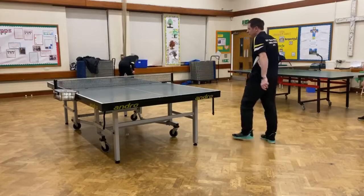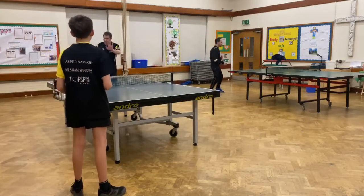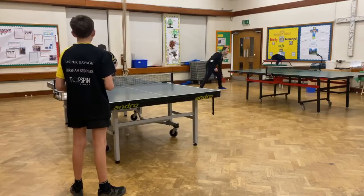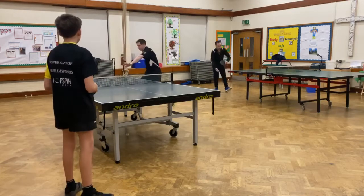Jasper is going to serve a few shots to my backhand side. I start off in the direct ready position. Nice ready position here. As soon as he serves, then I step across and bend the shot.